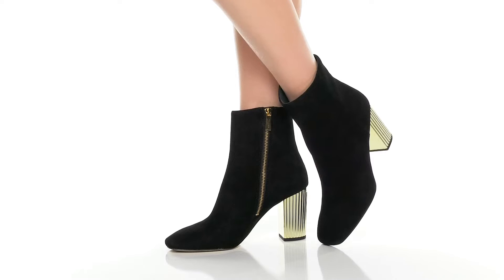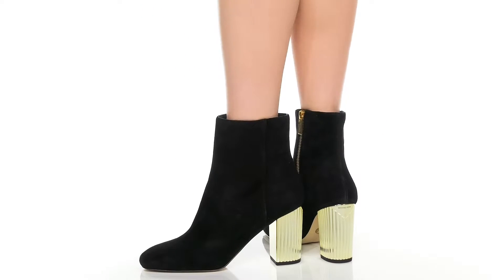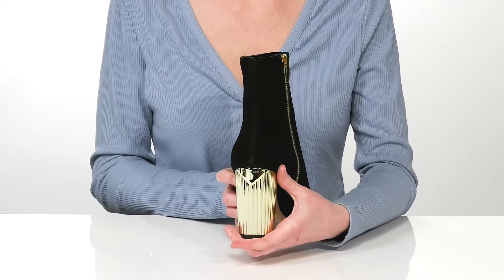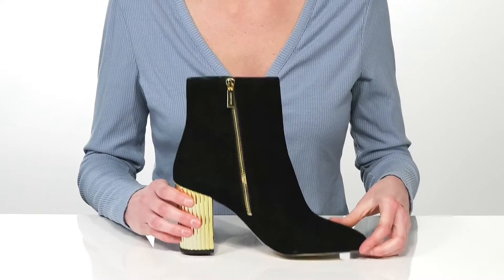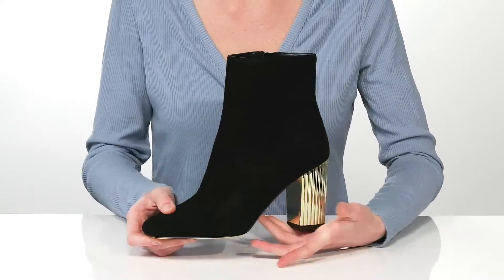These fashionable booties come in a variety of uppers. The black pair that we're checking out has a soft suede upper. My favorite thing about this style has to be the mirrored finish on the heel — it makes these ultra flashy and fun. On the opposite side, this pair has a matching gold zipper. With its full-length design, it's very easy to take these on and off. I would style them with faux leather leggings.